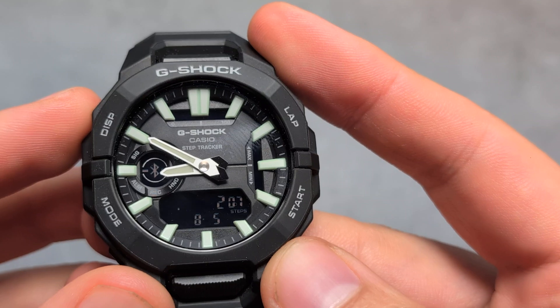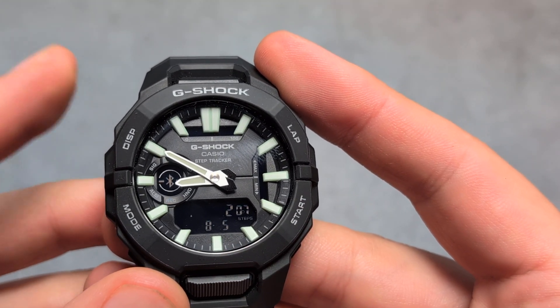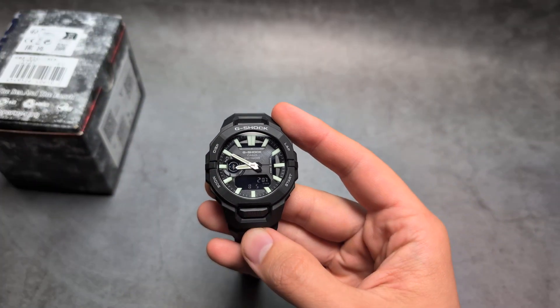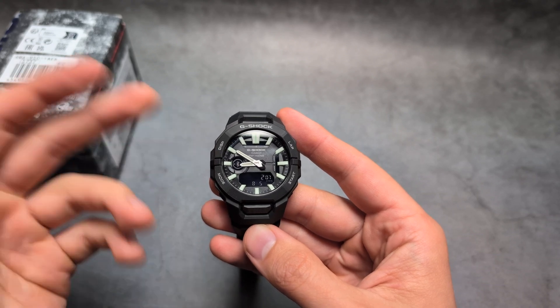If I toggle this, you can see the steps — I have just reset this watch. When it comes to steps for the previous days, unfortunately I haven't found a way to check that, so it appears we probably can't see the step count history on the watch itself for past days.